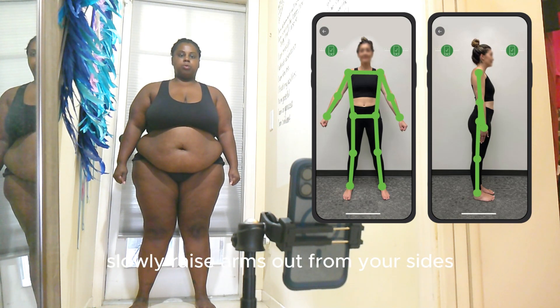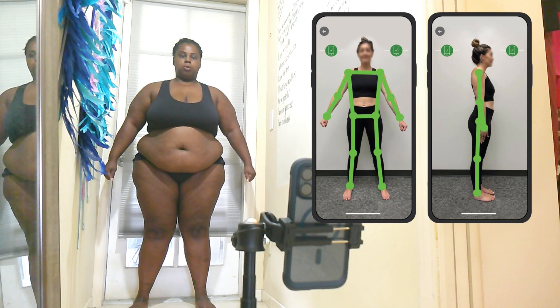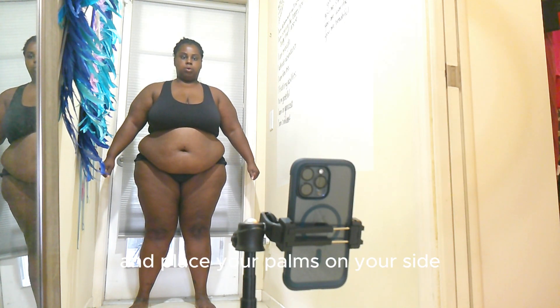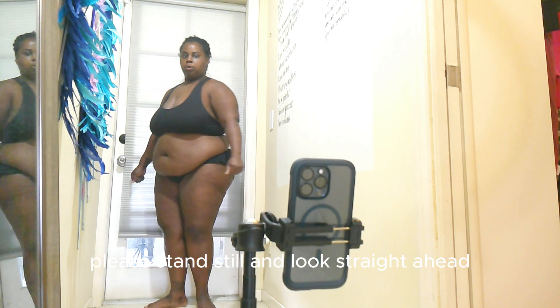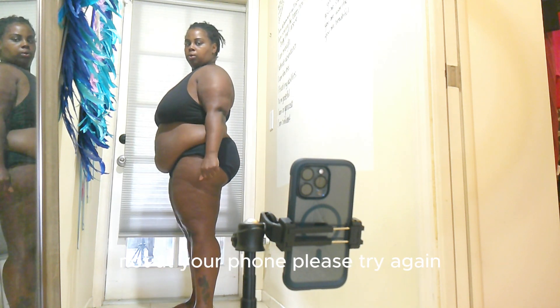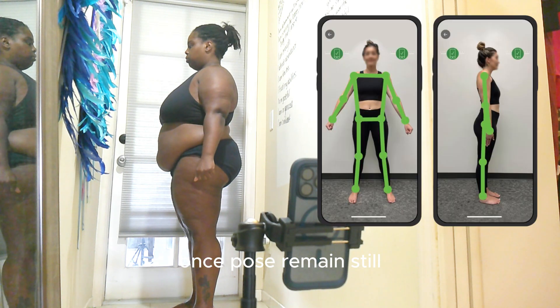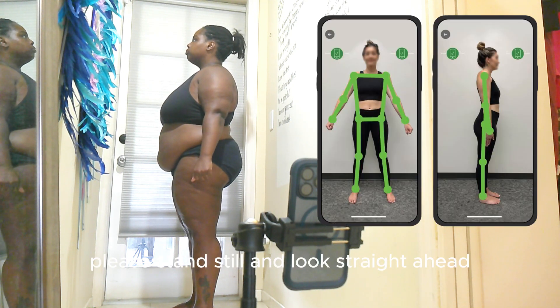The app continues: stand with your feet shoulder-width apart and your hands out to your sides with elbows completely straight. Slowly raise your arms out from your sides. Awesome — now turn to the side, put your feet together, straighten your elbows, and place your palms on your sides. Please stand still and look straight ahead, not at your phone.